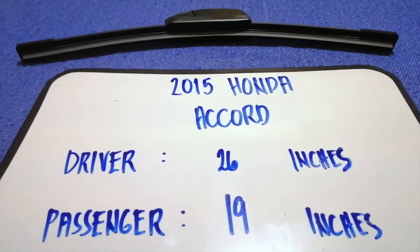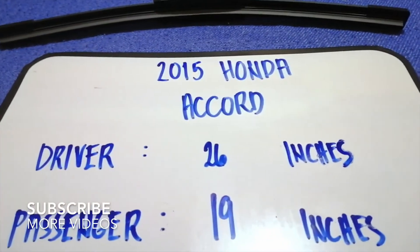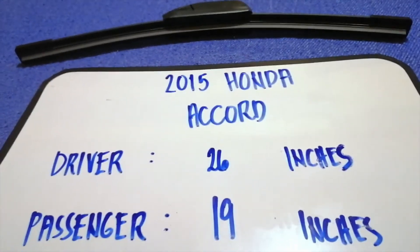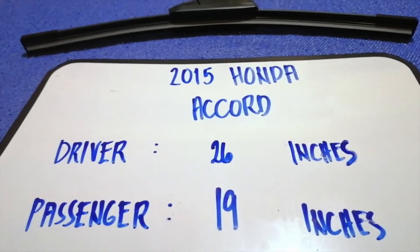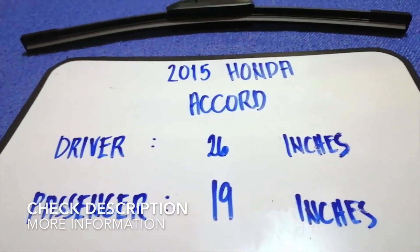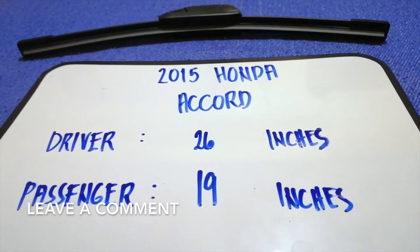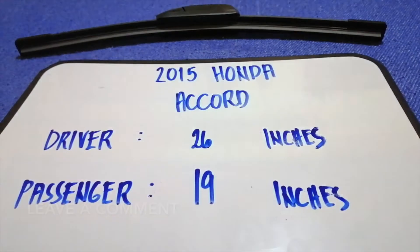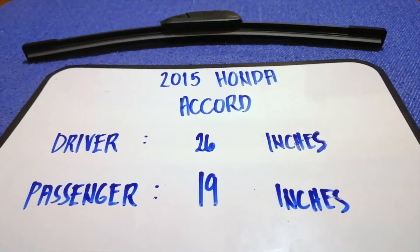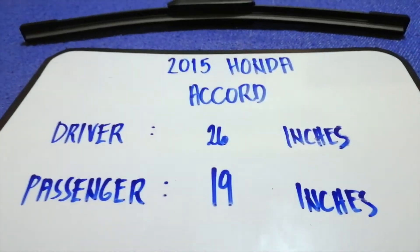Hey guys, welcome back. Today we're going to talk about changing wiper blades for the 2015 Honda Accord. Why do we have to change a wiper blade? It could be damaged, stolen, older, or not working properly. It is very important to keep yourself safe while driving. If you are looking for the wiper blade replacement size for the 2015 Honda Accord, I have already looked it up — just check the video description and I will leave the info there as well.